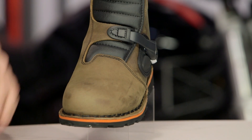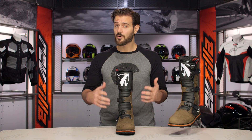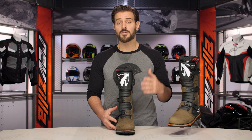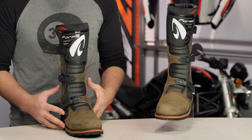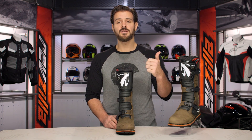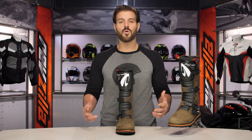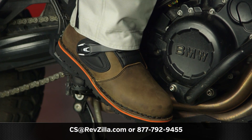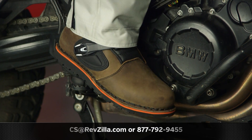There are a lot of riders out there rocking Forma boots. The Boulder comes in as a bit more of an outlier — there's not a lot of folks looking for trials boots, but those who are would be nicely impressed with this option. Around the $250 price point, there's a lot of bang for your buck going on here. If you want to hear more about what other riders have to say, click the info button. If you have questions, give us a call at 877-792-9455 or email us at cs@revzilla.com. Thank you for joining us for this look at the Forma Boulder boots. I'm Spurge — enjoy the ride.